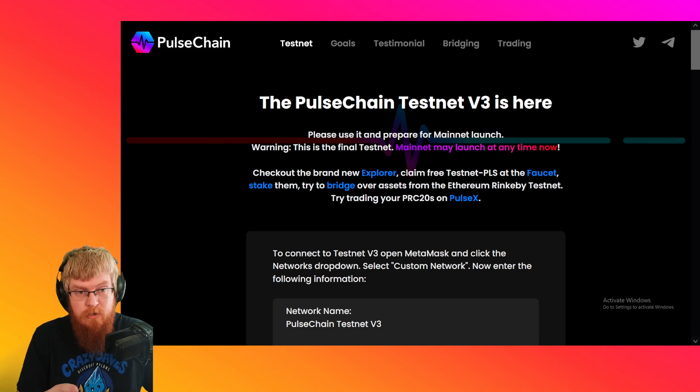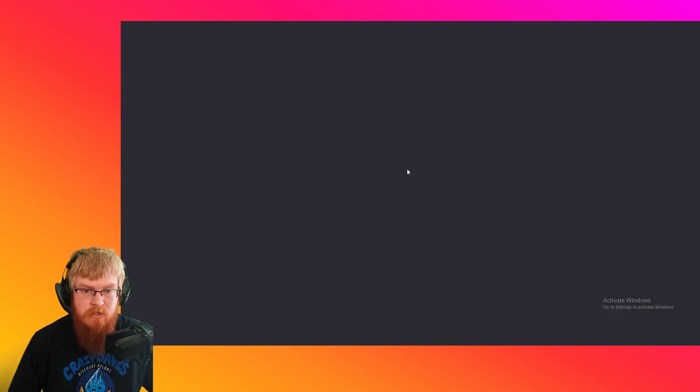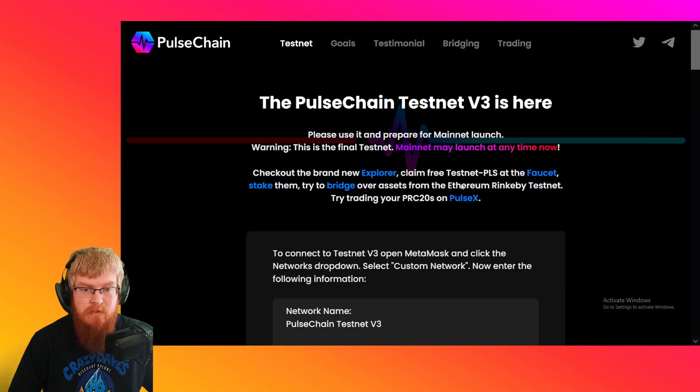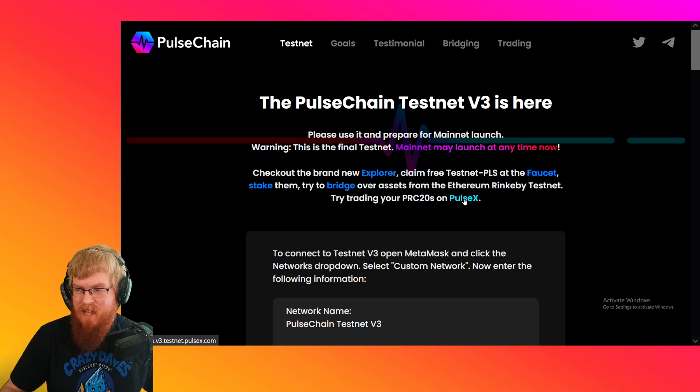You can go to pulsechain.com and click on the Explorer, which is like the new block explorer. It shows the validators — there's a bunch of stuff. The faucet. This is the launch pad for staking for the validators. There's the bridge, which I don't think is up and running yet. And then PulseX. So go to pulsechain.com, try it out. There's tons of videos — everybody else is doing tutorials on that.